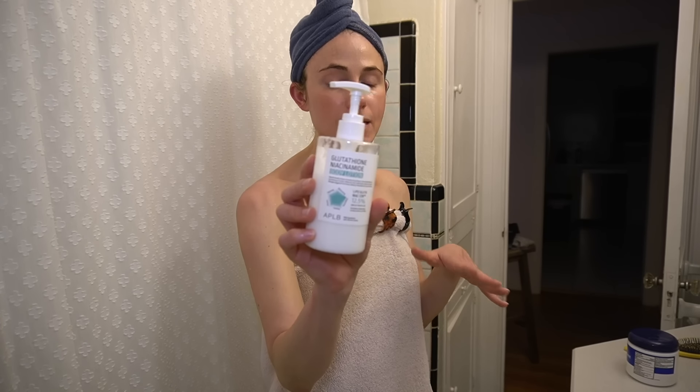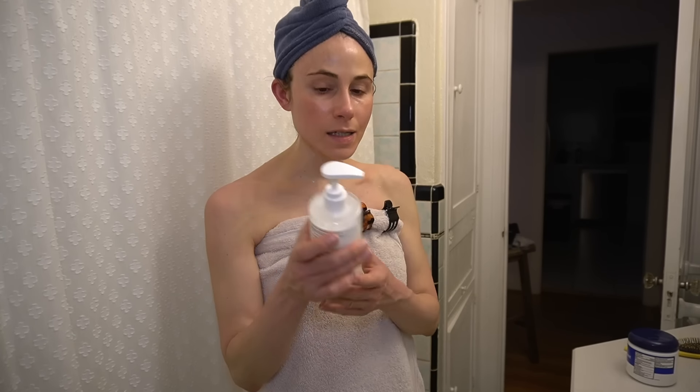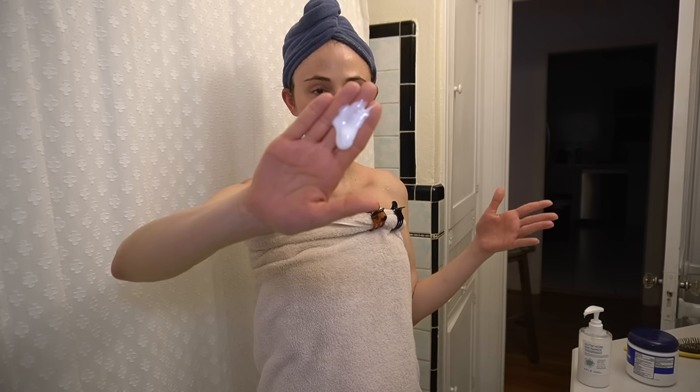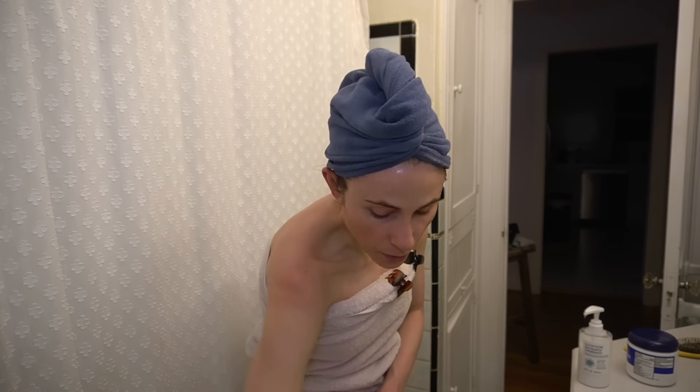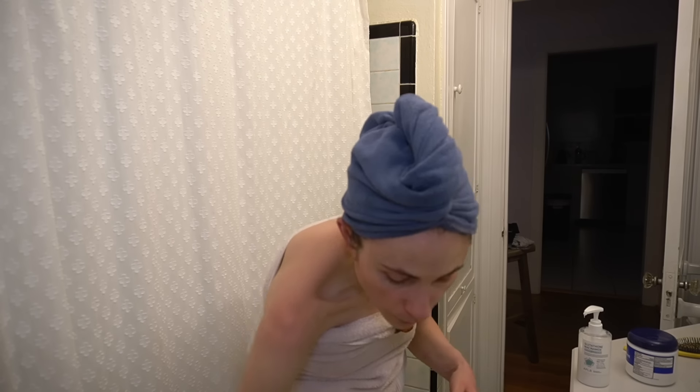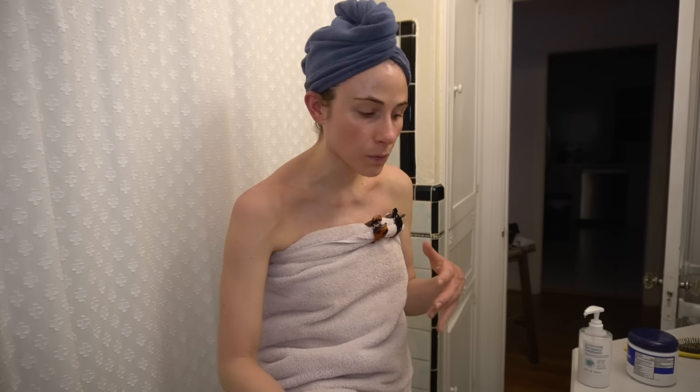Just a side note — this noise that you hear is me standing on my bamboo bath mat, it's not my floor creaking. First, to my just-cleansed, damp body skin I'm coming in with my antioxidant serum. This is the glutathione niacinamide body lotion that I reviewed for you guys in the monthly reviews. It's a lightweight body moisturizer — you can use it on the face as well, although I just came into my face with the snail mucin. This is super lightweight, glides onto damp skin, sinks in right away.